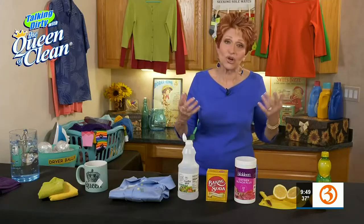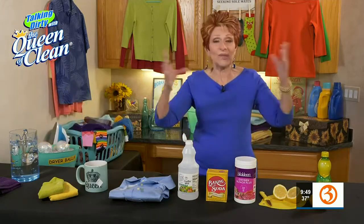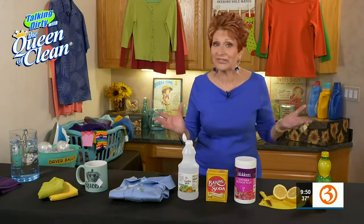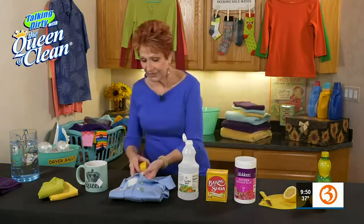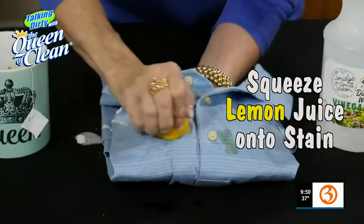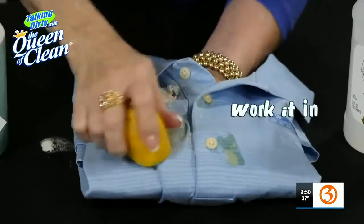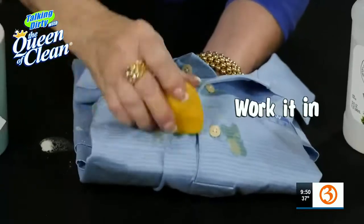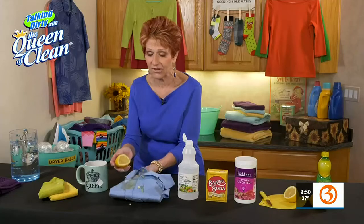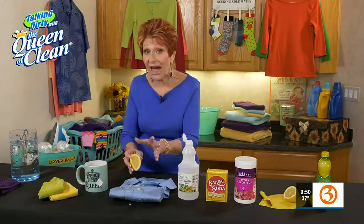And then one of my favorite go-tos for stains is lemon. Now, you have to be sure that the clothes are colorfast. If they get washed and they bleed color — you wash a red blouse and your water's red afterwards — don't use lemon on it. Otherwise, you're fine. I'm just going to take my lemon and squeeze it on and work it in. I'm using my lemon like a little scrub brush, and I'm going to keep squeezing it on and rubbing. I think you can start to see that the tea is starting to come out. Lemon juice is very effective. If you're working on white clothes, you can actually lay it in the sun — that will do a good job too.